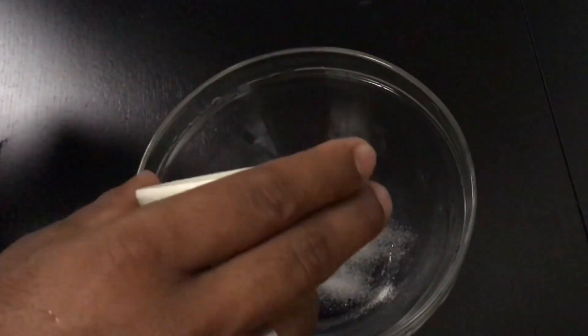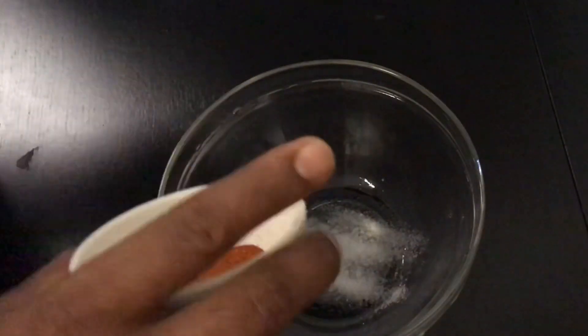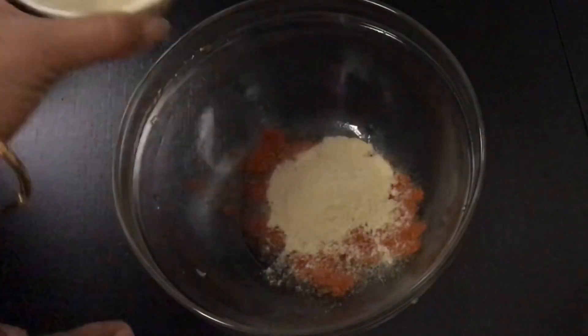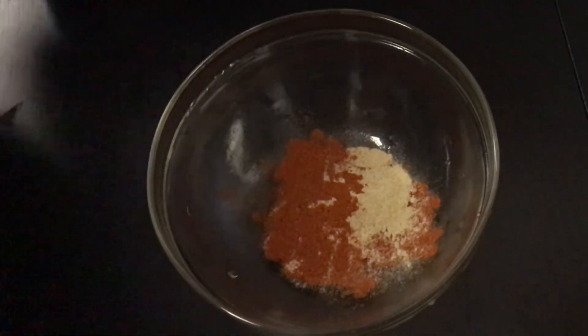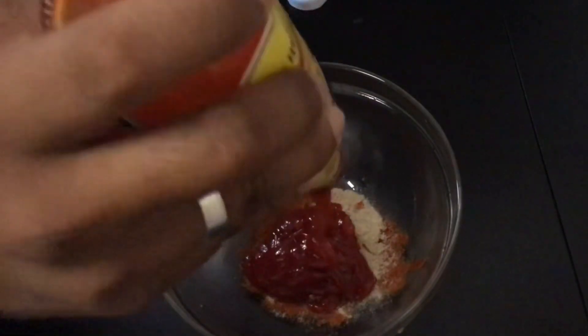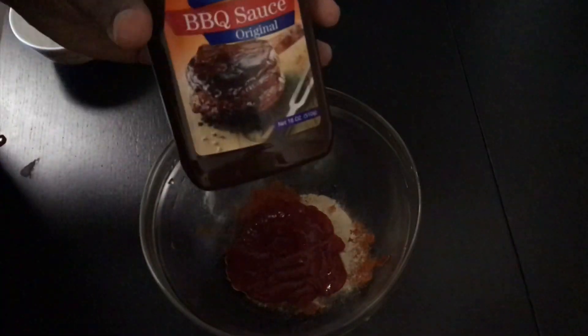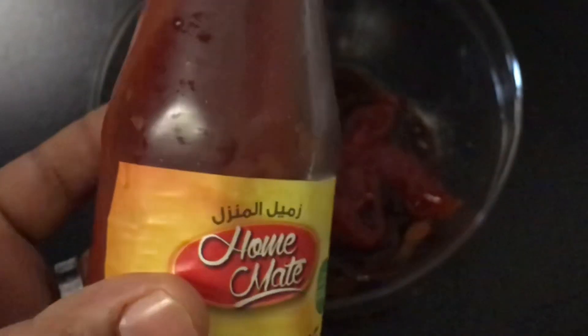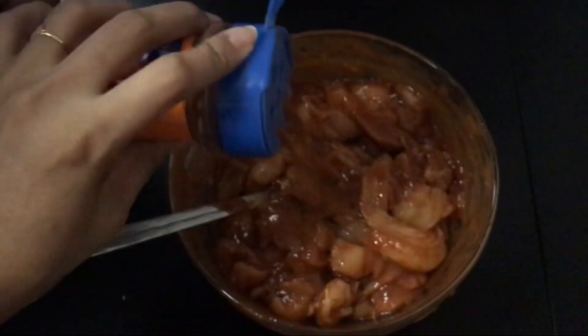In a bowl, add half a teaspoon of salt, half a teaspoon of lemon salt, one teaspoon of Kashmiri chili powder, half a teaspoon of white pepper. If you want it more spicy, you can add half a teaspoon more Kashmiri chili powder. Now add one tablespoon of sweet chili sauce, one and a half tablespoon of barbecue sauce, and one tablespoon of tomato ketchup.